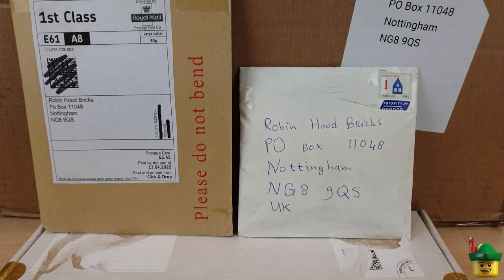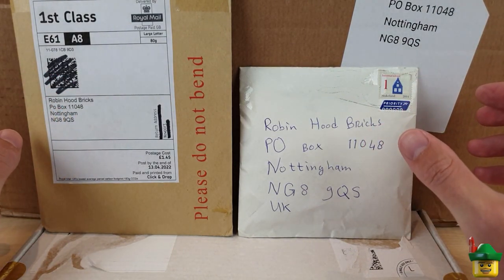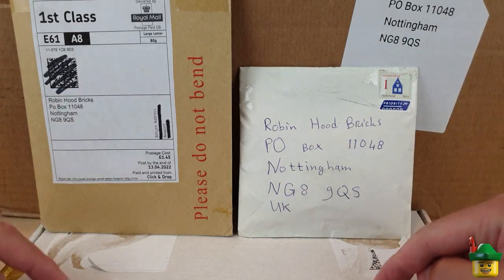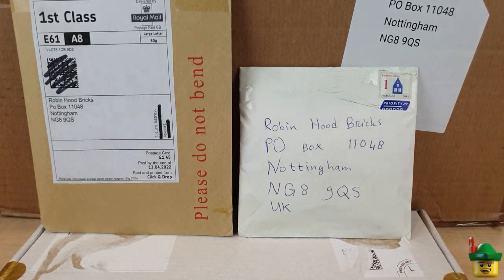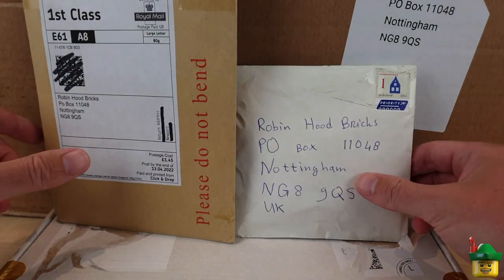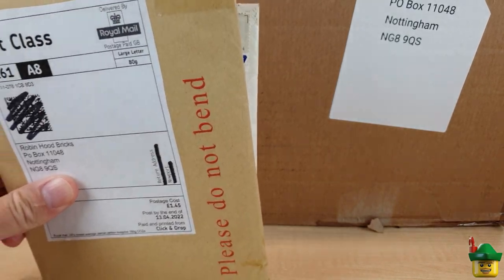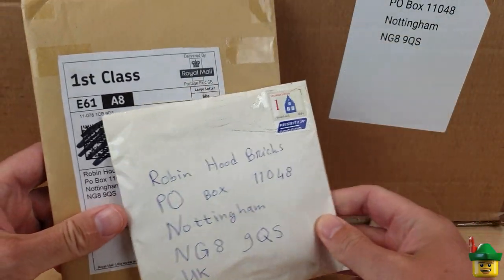Hello YouTube, Robin Hood Bricks here and it's BrickHall O'Clock with a wonderful haul of packages sent in by you, my wonderful subscribers - and one from BrickLink.com. I'm going to do the BrickLink.com one at the end and start with these three that have been sent in.